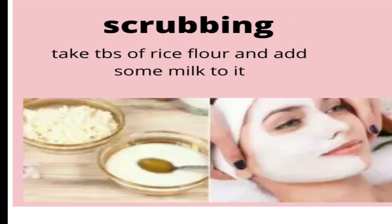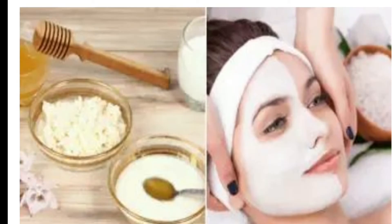Let's prepare the facial. In a bowl, take a tablespoon of rice flour and add some milk to it. Mix together and make a paste. If you have super dry skin, you can add a few drops of olive oil or honey to make it smoother and more moisturizing. Apply it and scrub gently for 10 minutes, then wash it off. It will give a fine texture to your skin, an instant glow, and remove all the dirt and impurities from your face.